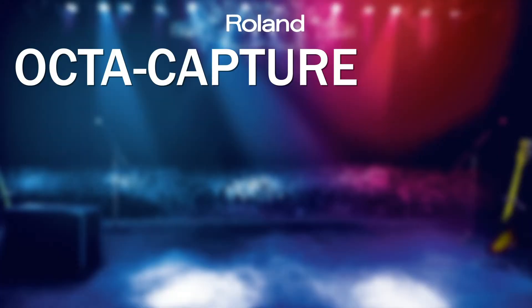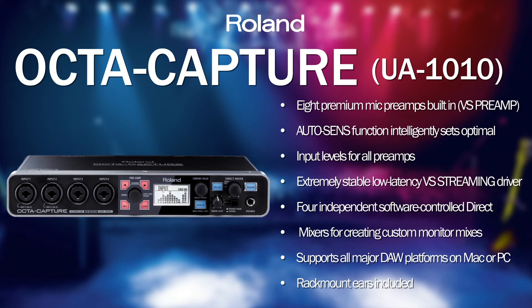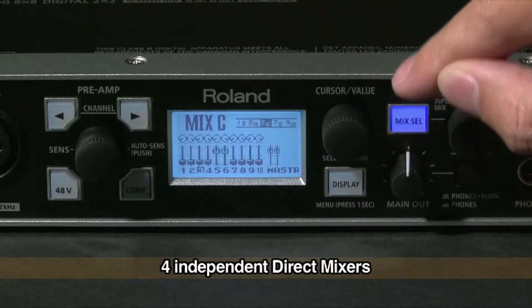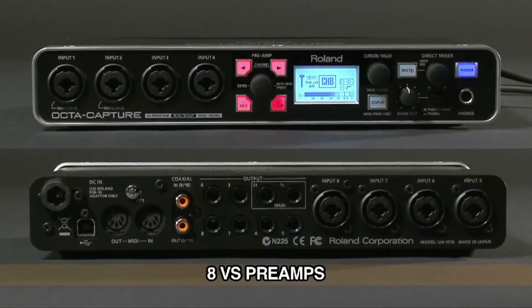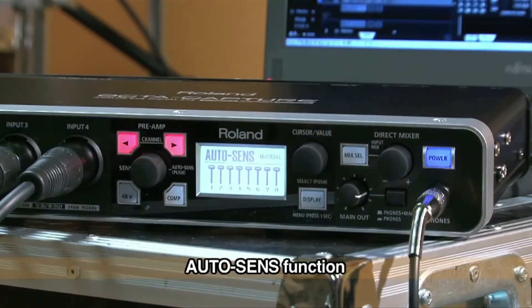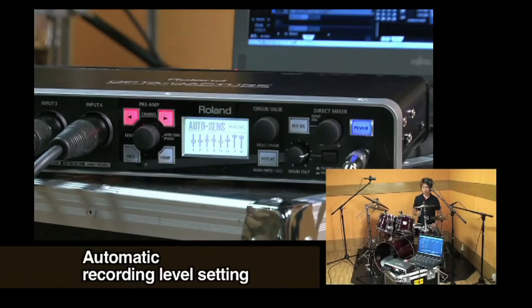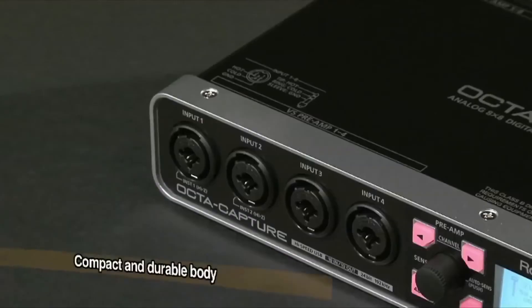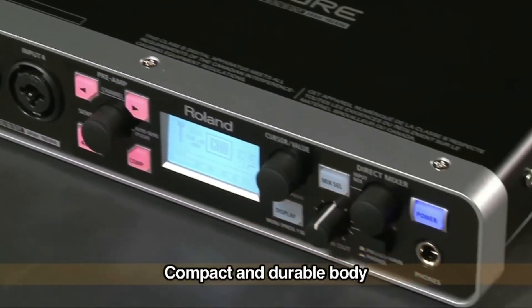Now we get to the OctaCapture, named because it has 8 balanced microphone inputs. The model number is the UA1010 because it features 10 inputs and 10 outputs, split across the 8 mic inputs and a digital input and output. It comes with control panel software for setting up headphone mixes for several players in the band. The VS series pro preamps sound fantastic when recording drums, guitar amps, bass guitar, or vocals. It's a very sleek, simple design that connects via a single USB lead to your computer — no firewire, no high-end computer specs required. It works with Mac and PC straight out of the box and is compatible with software like Ableton Live, Pro Tools, Cubase, Nuendo, Sonar, or whatever you may be using.